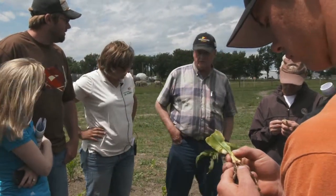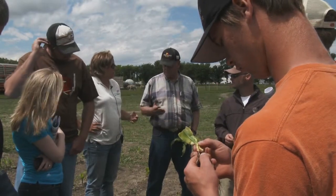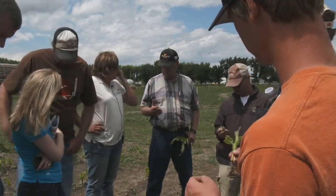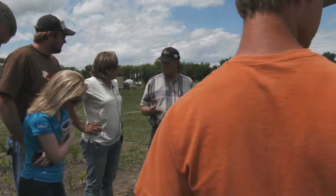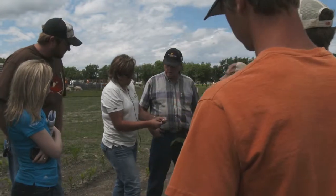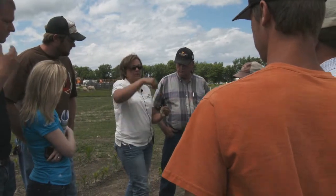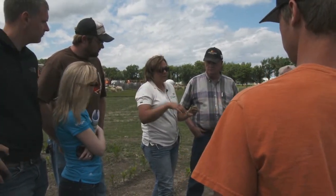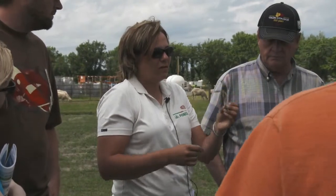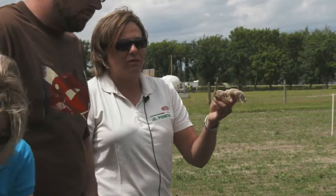Does frost affect the root system? If the frost goes down hard enough to affect the roots, it's generally going to kill the corn. But you'll be surprised — if that little growing point triangle is still safe, it'll still pick up energy and pop out another little leaf. Remember to count those leaves even after frost. This frosted plant is missing a bunch of leaf, but it was planted the same time as that one — in the corn plant's mind it's still that stage. It might be a leaf behind because it's stressed, but it definitely thinks it's older than it looks.